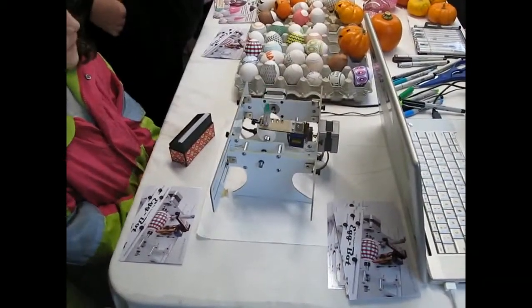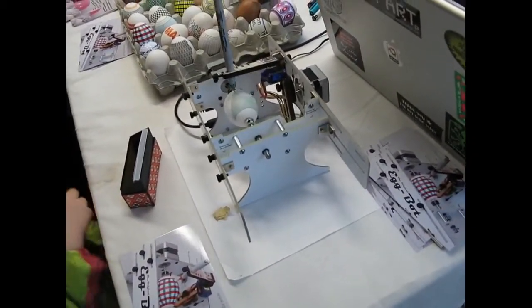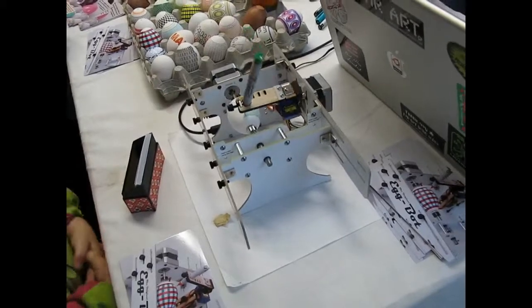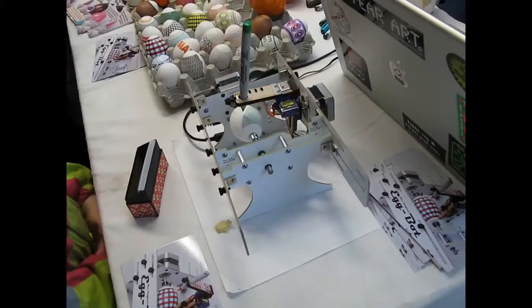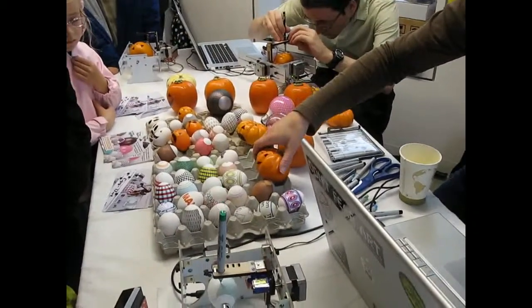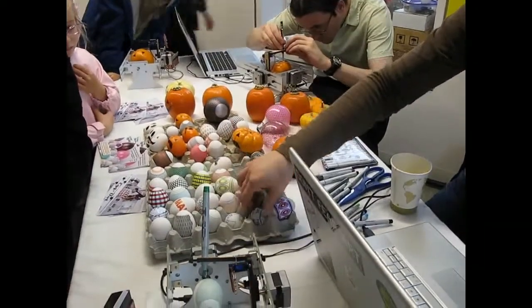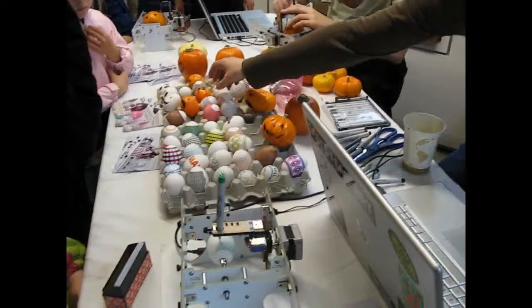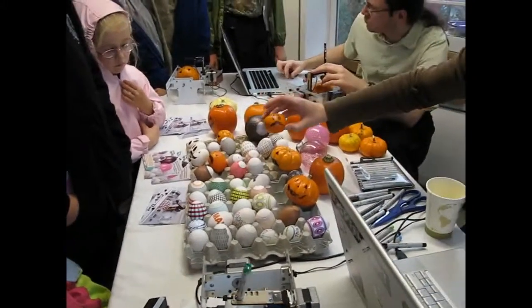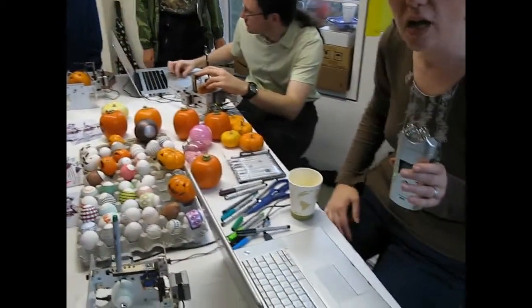So the EggBot draws on eggs. You start by drawing something on the computer, and instead of sending it to a printer that prints on paper or other flat media, we send it to the EggBot, which can print on spherical or egg-shaped things — as diverse as pumpkins and ping pong balls, oranges. We've got a little ghosty orange here. And anything that you can design on the computer, you can print to something spherical.